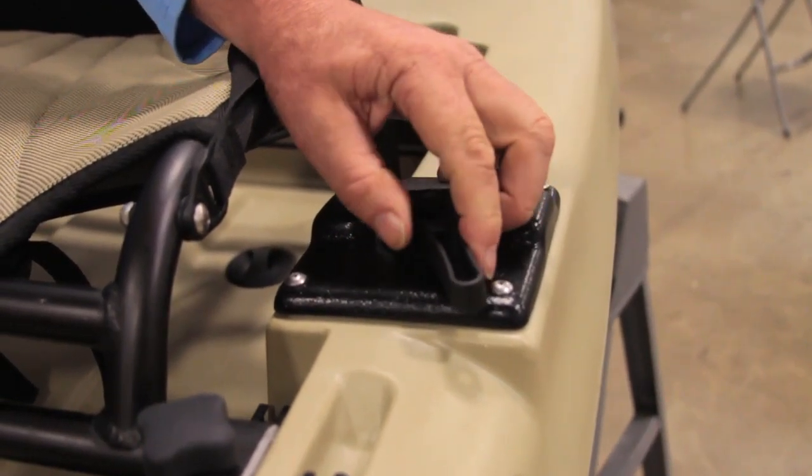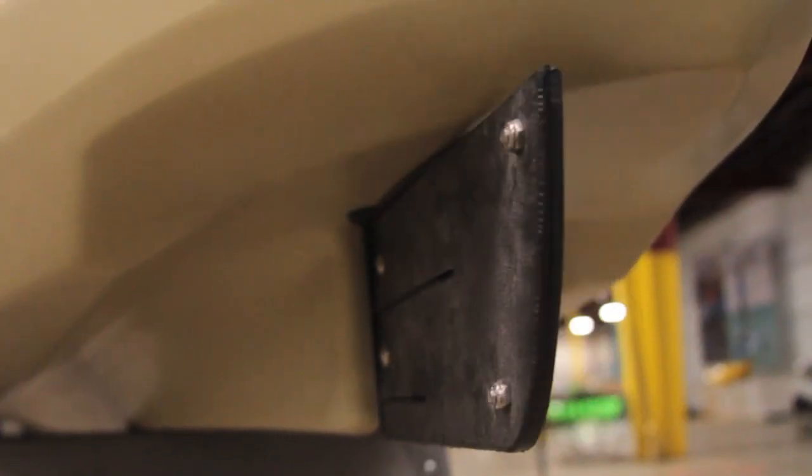Steering is done with a rudder on the stern. If you want to go left, you simply move it left; if you want to go right, you simply move it right. In the forward position, obviously you're going straight forward.